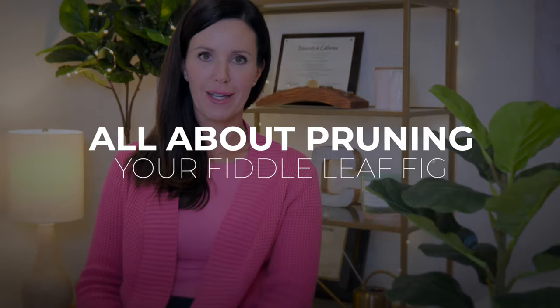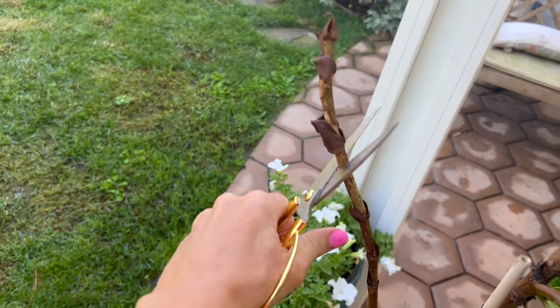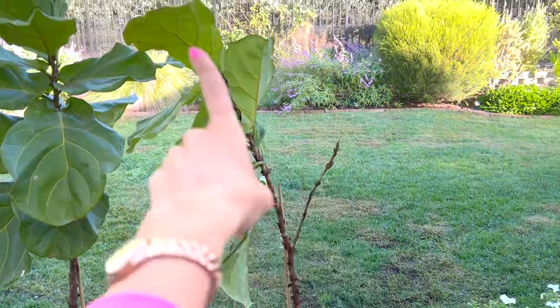Hey guys, I'm Claire the Fiddly Fig Girl, and today I want to talk about pruning your Fiddly Fig because I get so many questions on where to prune your plant. I want to walk you through a few scenarios and give you my advice on exactly where to prune your plant to give you the best shape.